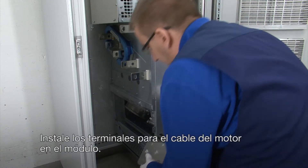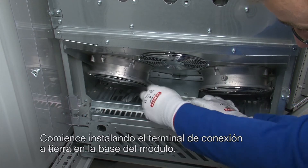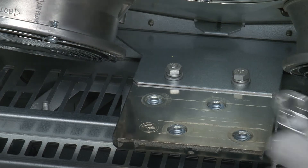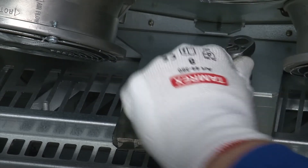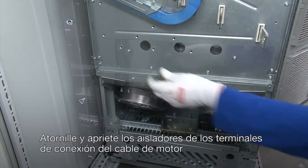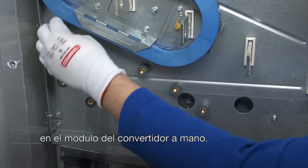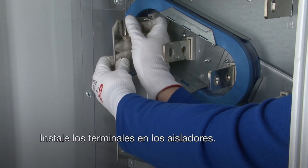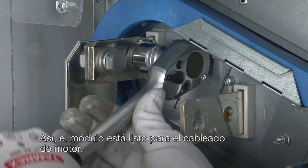Install the motor cable terminals to the module. Start by installing the grounding terminal to the drive module base. Screw in and tighten the insulators of the motor cable connection terminals to the drive module by hand. Install the terminals to the insulators. This makes the module ready for motor cabling.